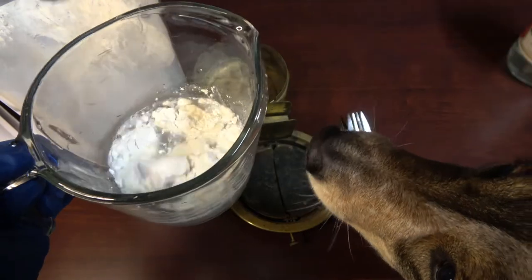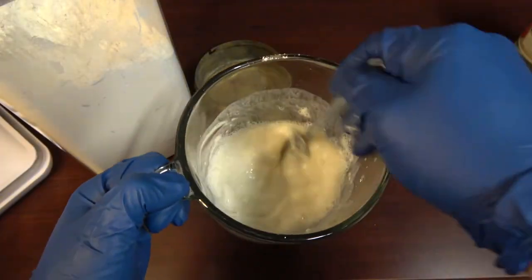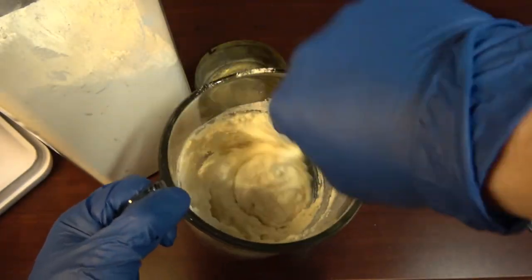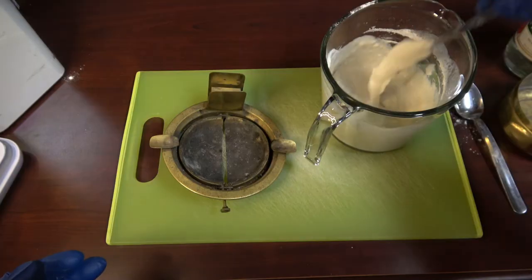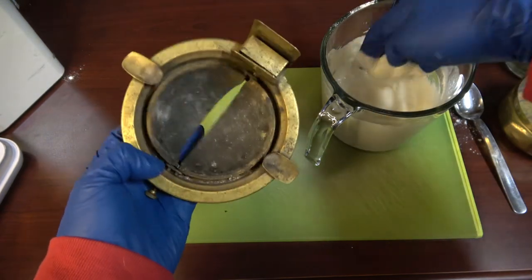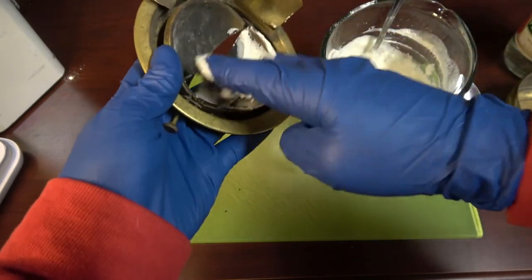I've added about a tablespoon of vinegar to one cup of water and I'm adding flour to make a paste. It finally thickened up — I'd say about a cup and a half of flour. I've never used this technique before but it's supposed to work, so I'll just spread it around.